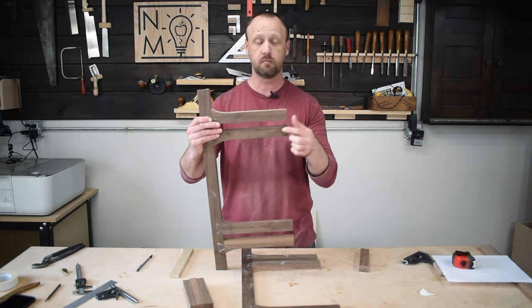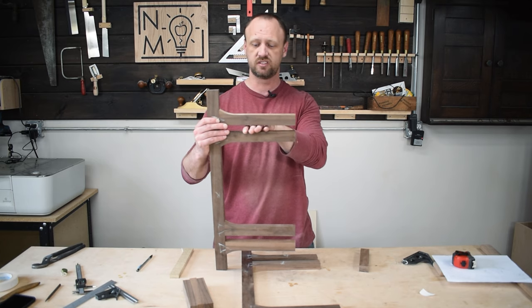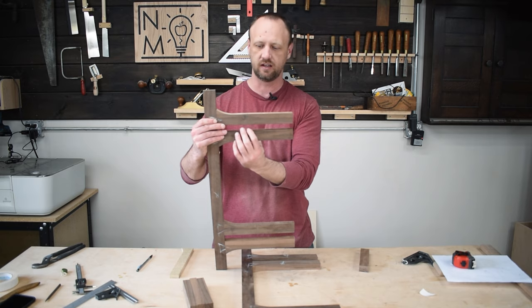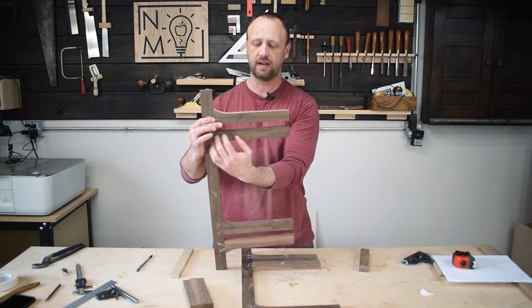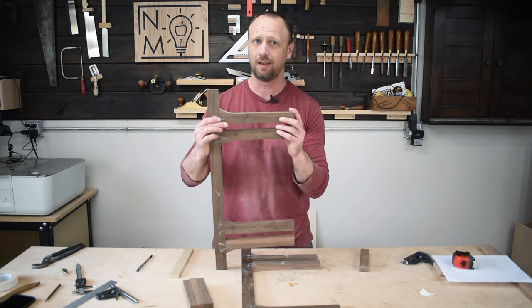I'm going to reinforce those miters. Right now the shelf would sit inside the slot, which means all the weight is on the bottom bracket holding everything. But by mitering the ends and reinforcing those miters, the weight is being distributed across the whole bracket system, so it's going to hold a lot more weight.